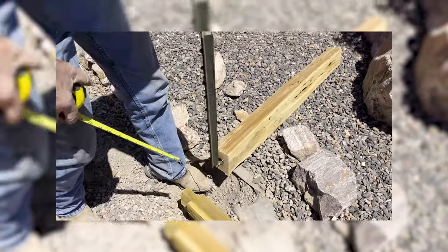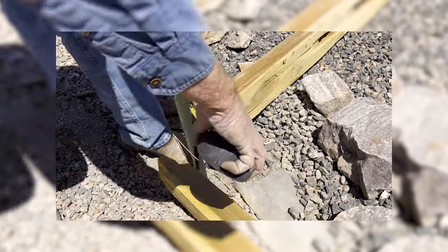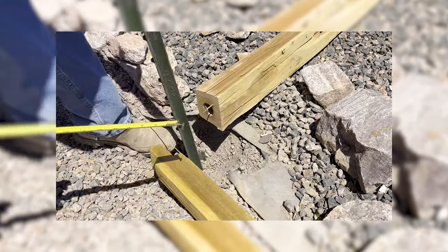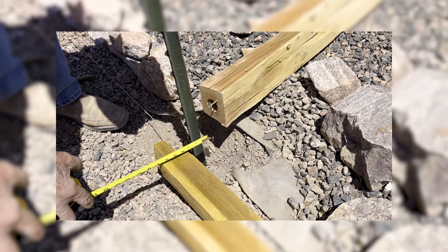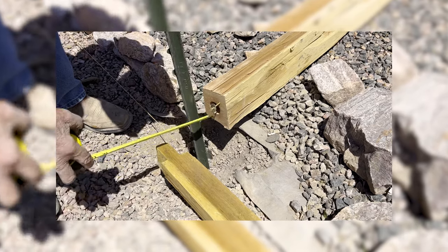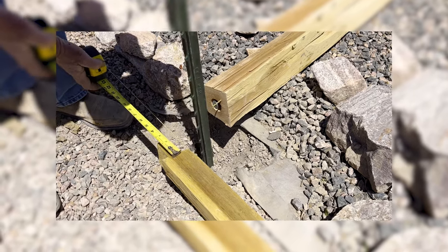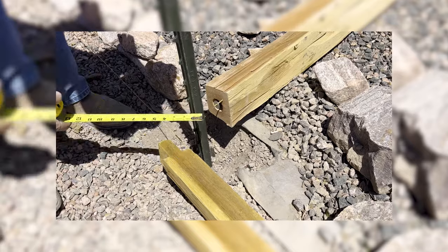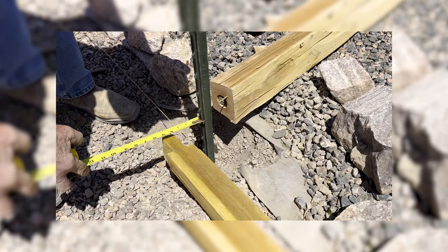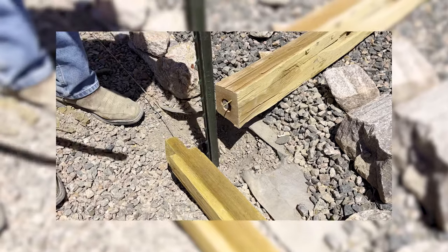The next post position comes off the notch. Our post is approximately four inches, so from the outside edge you come in about two inches — that's where the center of the post goes. It's going to be about two inches off of the inside of our string line. So two inches both ways is the center of the post.